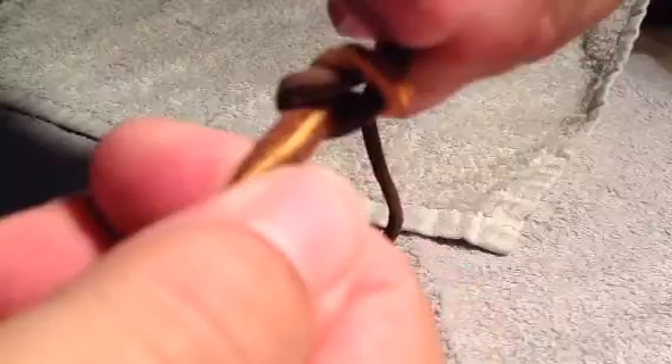So when you've got a spot that is too small to actually tie a square knot, you can use that trick to make a square knot.